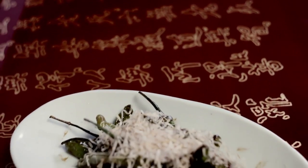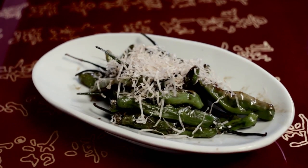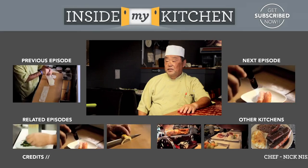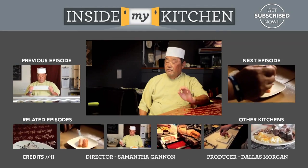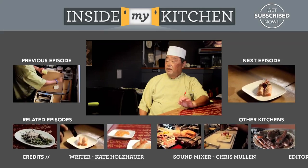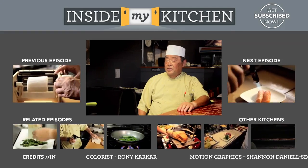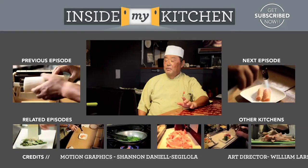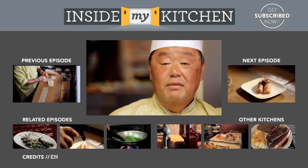This is it — your favorite shishito. Thanks for watching Inside My Kitchen. I hope you enjoyed learning how to make shishito. It's a very simple, easy dish, and good for your health. Next time, come have my shishito at my place, Hamakaze. I'm Nick from Hamakaze in Marina del Rey — you're watching Inside My Kitchen.